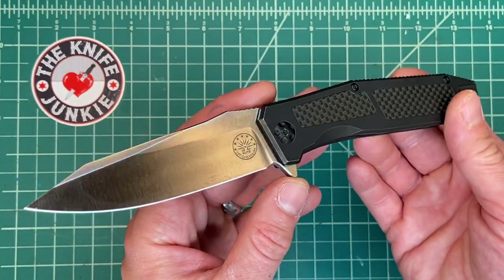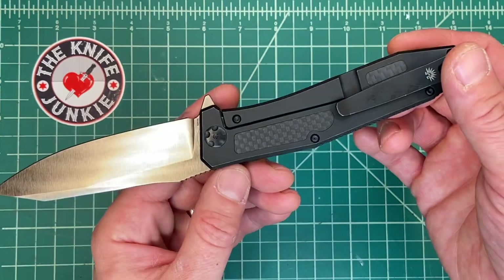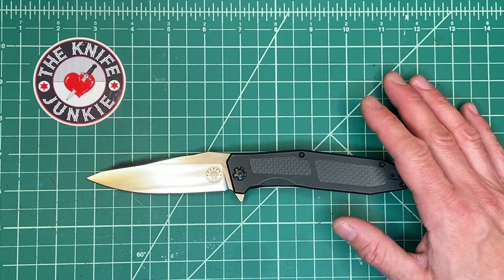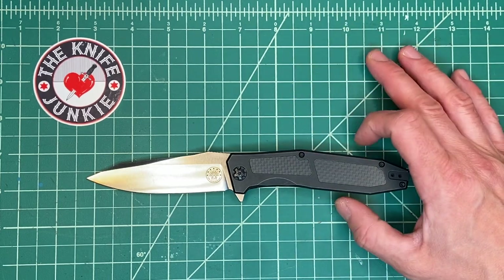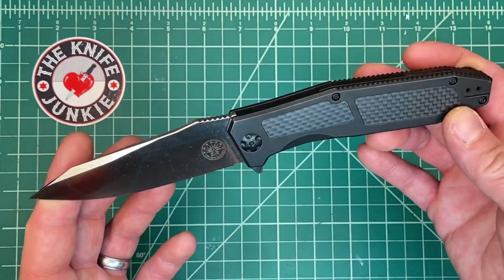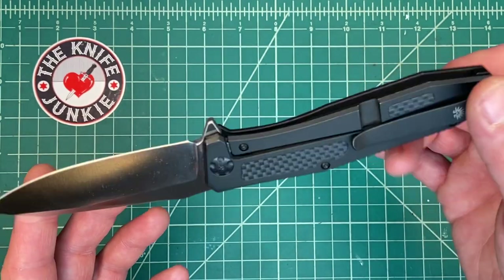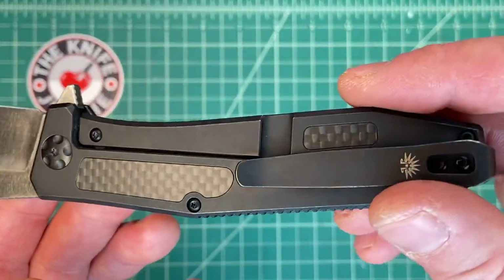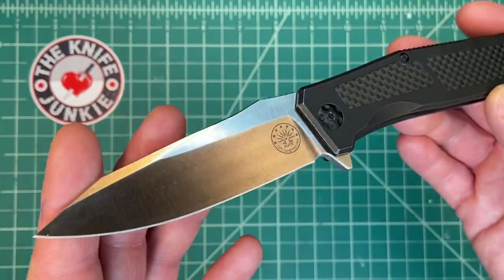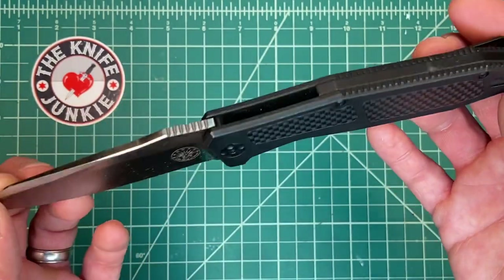Off-Grid Knives, great company. Kerry has some top manufacturers making his knives. This is part of their Elite line — they have a couple of tiers of products, and this is their top of the line. They're designed by Kerry and manufactured by We Knife. So if you know the pedigree of We Knives, you know it's going to be a great knife. And as it happens, I love this design.